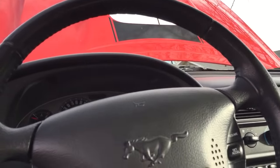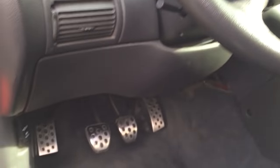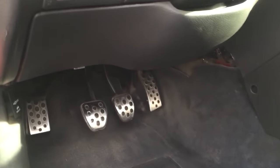Hey guys, it's Danny Johnson. Today I'm here with my 2003 Ford Mustang Mach 1. I'm going to talk a little bit about adjusting the clutch if you have the firewall adjuster and an aftermarket clutch quadrant.